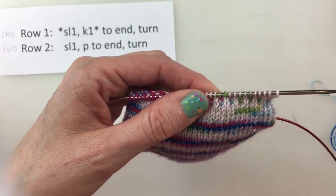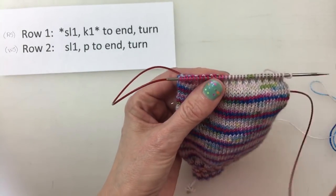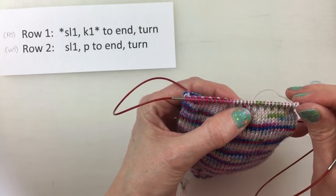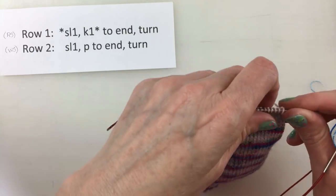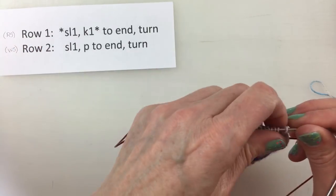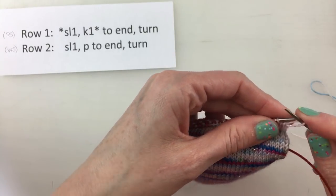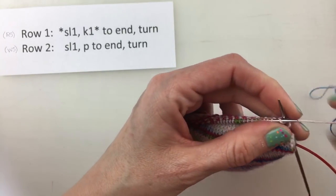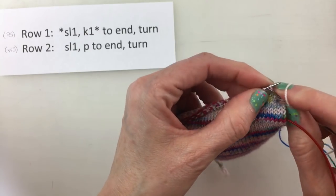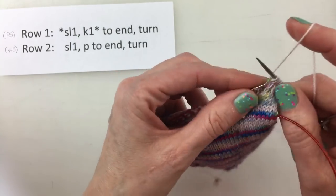Now, on my sock I need to do that 32 times or 16 slip stitches. But then I need to finish by knitting row one one more time, because when I go to start the heel turn, I start on the wrong side. So: slip one, knit one, slip one, knit one, slip one, knit one.